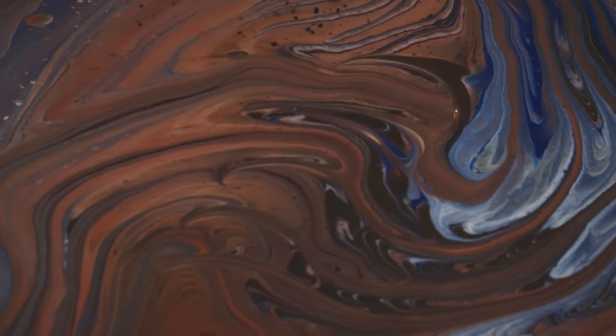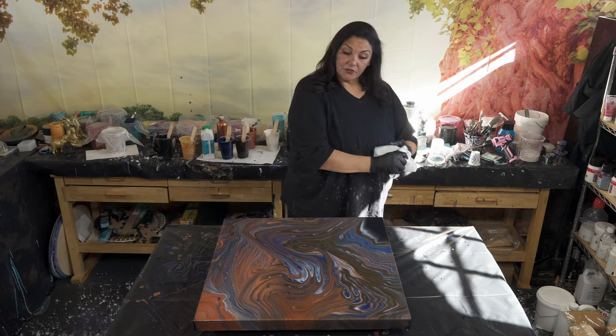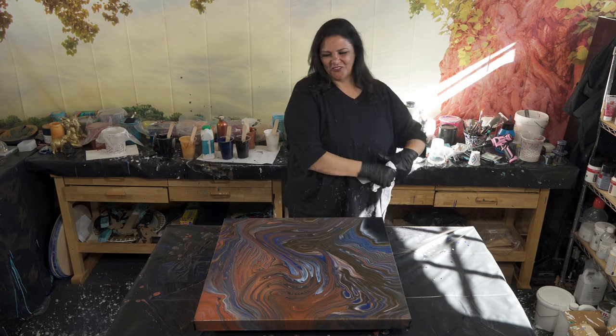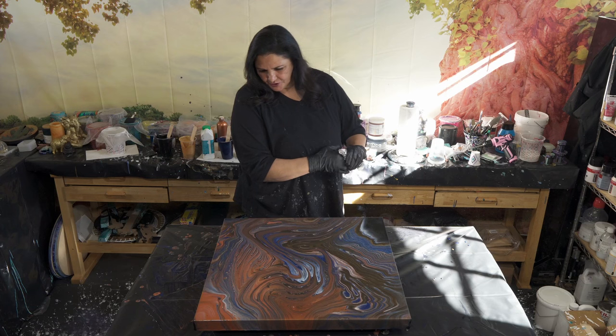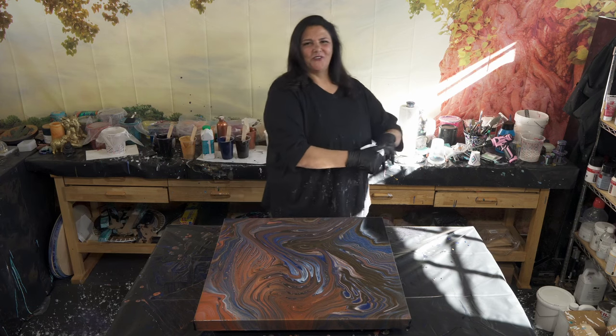This is pretty cool. I don't think it's going to be dry in time to show you guys on Wednesday, but I will show you on Sunday for sure. I hope you guys have a wonderful, wonderful Thanksgiving — this was a lot of fun. I'm just going to torch this real quick, and then you'll see the dried results for Darkness Falls.